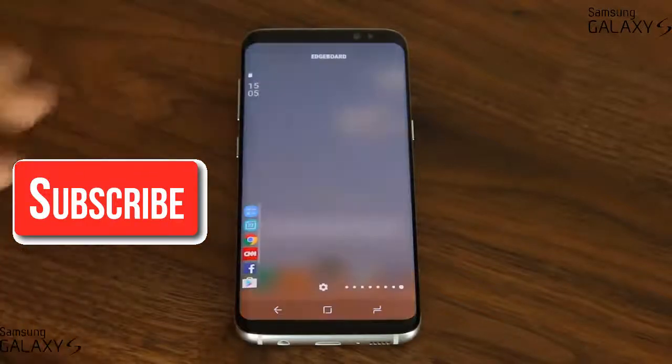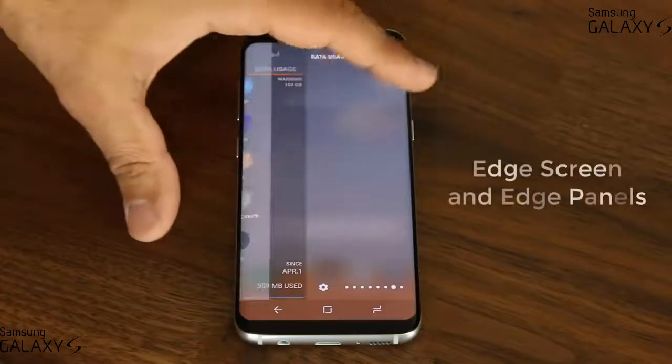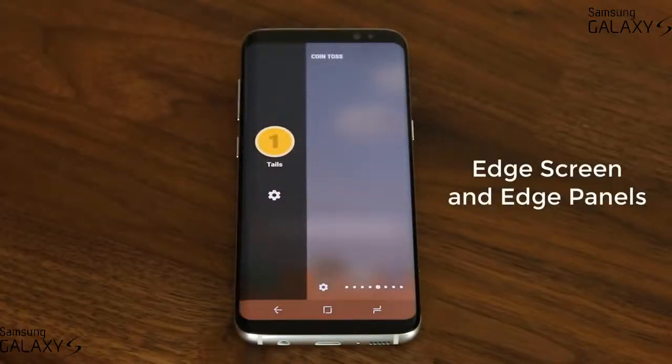Full review of the Samsung Galaxy S8 and S8 Plus's Edge screen and Edge panels. Edge panels are fully customizable and there are some real hidden gems here that you can activate. Let's dive in and discover everything, such as this cool coin tossing game panel that emulates actual coin tossing right on the Edge screen.